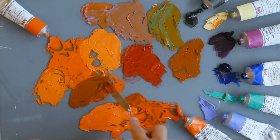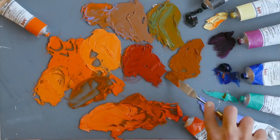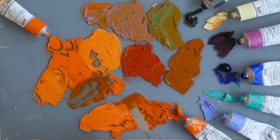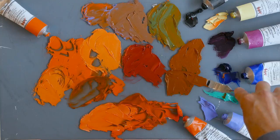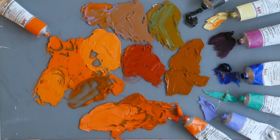I should have done that beside the other one - here's the difference. Not a lot actually, not that different from adding ultramarine. There we go - cadmium orange: quite lovely, rich, very strong, good color.